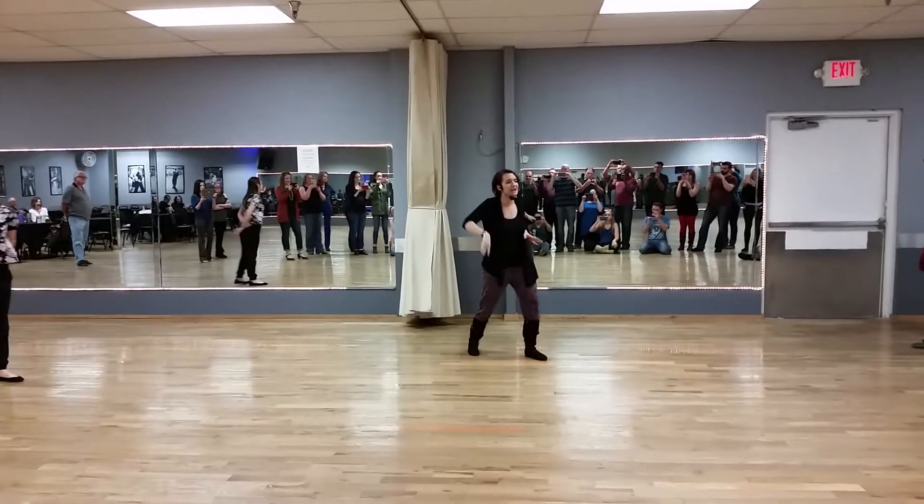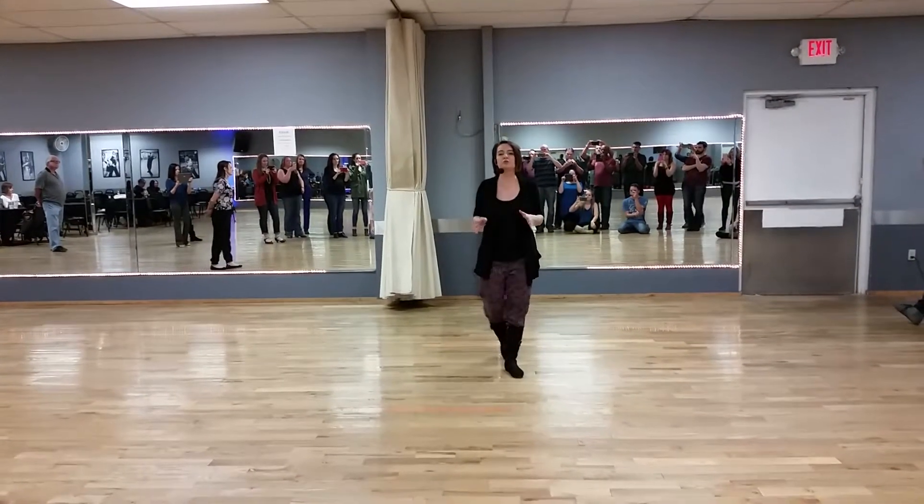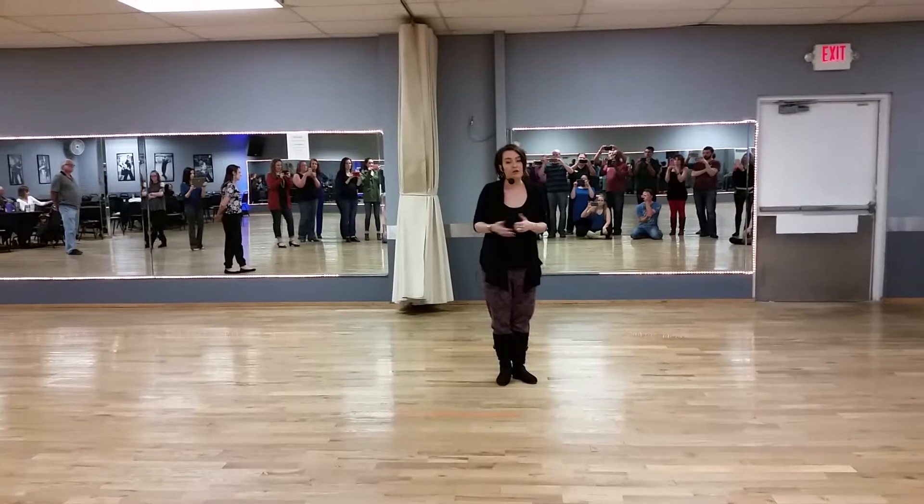All right, guys, welcome. Gentlemen, we're just up tonight. We did a little bit of swagger, which is just smoothing some things out in our styling.